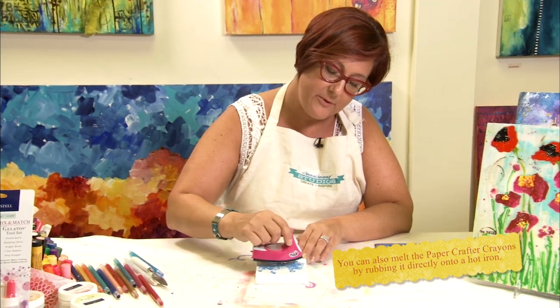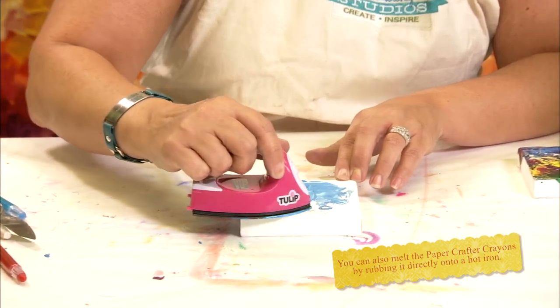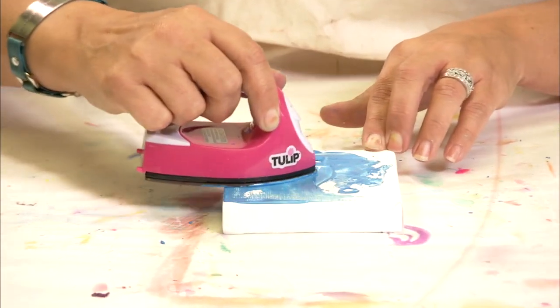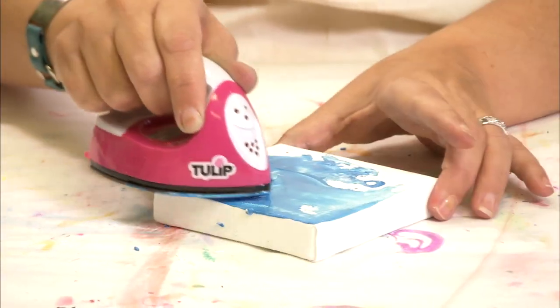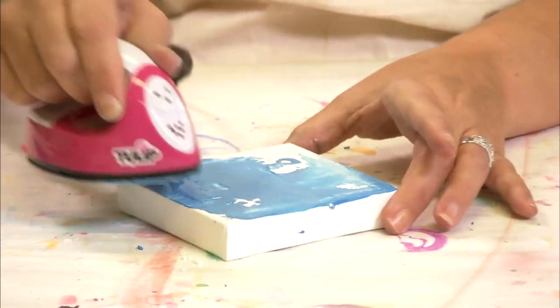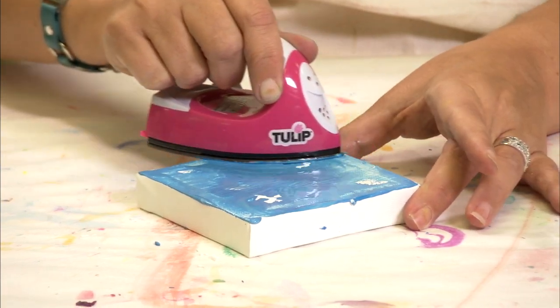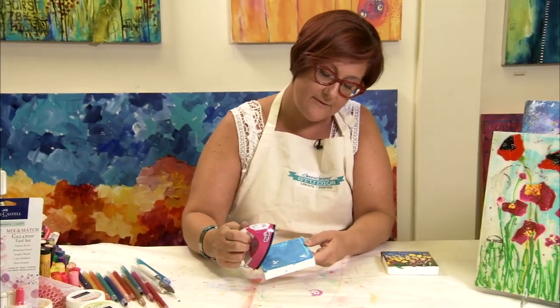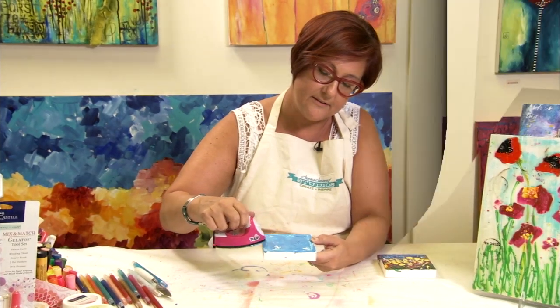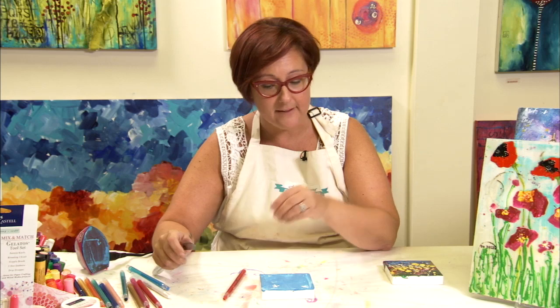You want to stay away from using too many colors in this section because you don't want them to blend and make mud. That's why I chose to go with the blue and the white, because I thought that would make a nice landscape backdrop. If you have any wax on the bottom of your paper iron, just scuff it all off on the edge of the canvas. Now that I have my background in place, I'm going to make some poppies.